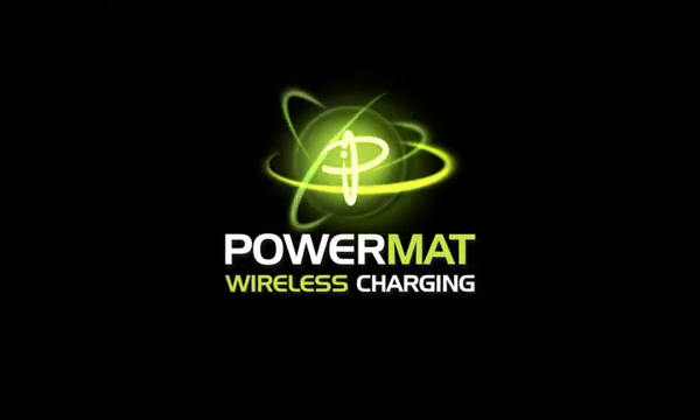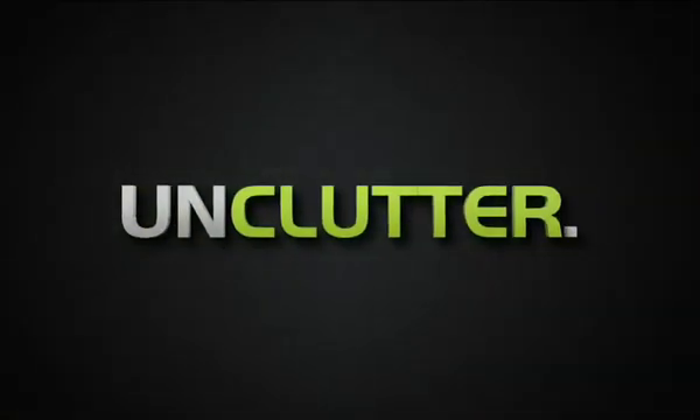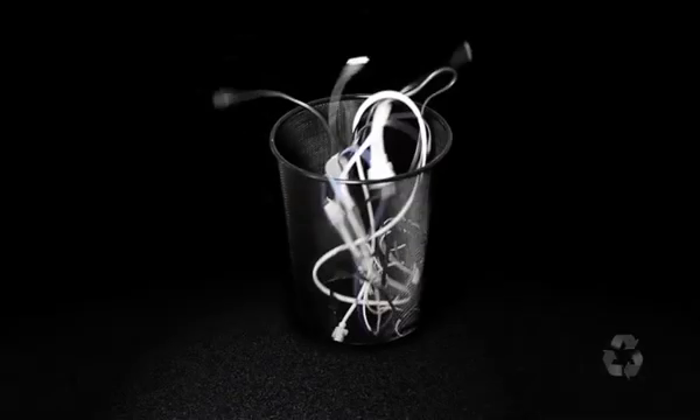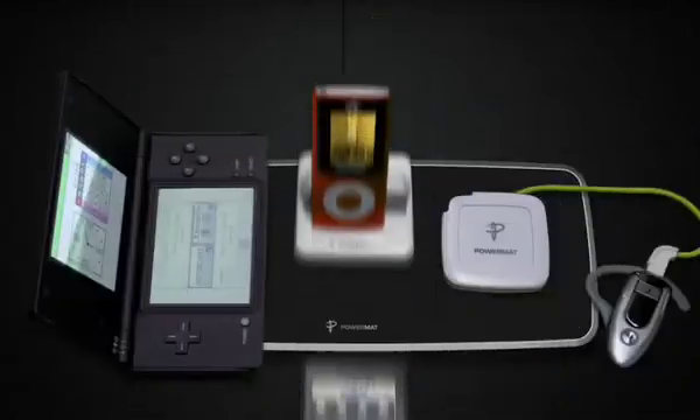Welcome to PowerMAT Wireless Charging. Lose the cords with PowerMAT. Stop constantly plugging and unplugging power cords to keep all of your favorite gear charged. One plug and one PowerMAT can simply and conveniently charge all of your devices without the hassle of all the cords.